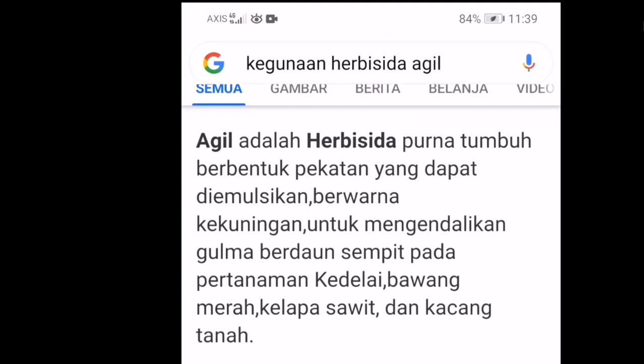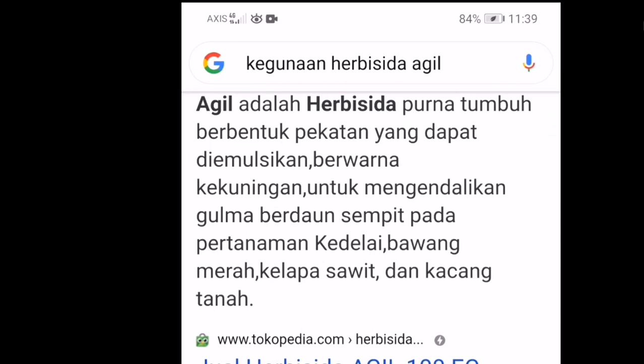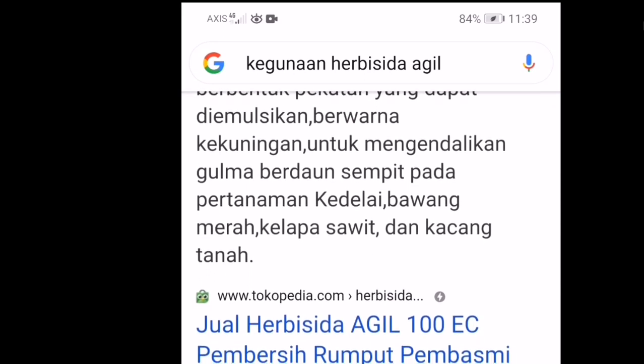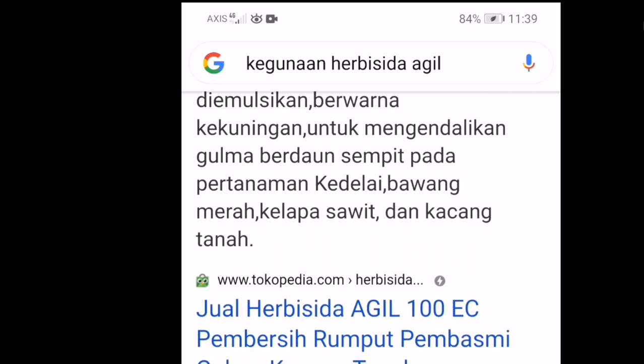Agil adalah herbisida purna tumbuh berbentuk pekatan yang dapat diemulsikan, berwarna kekuningan, untuk mengendalikan gulma berdaun sempit pada pertanaman kedelai, bawang merah, kelapa sawit, dan kacang tanah.